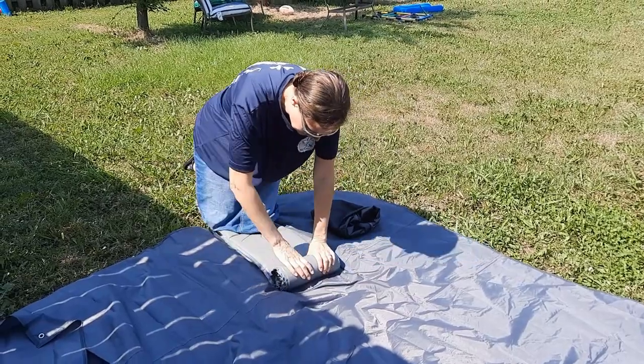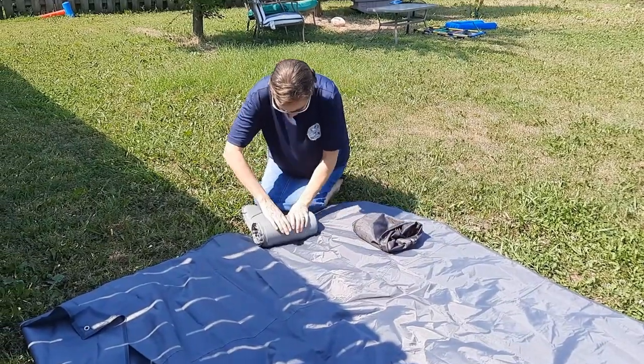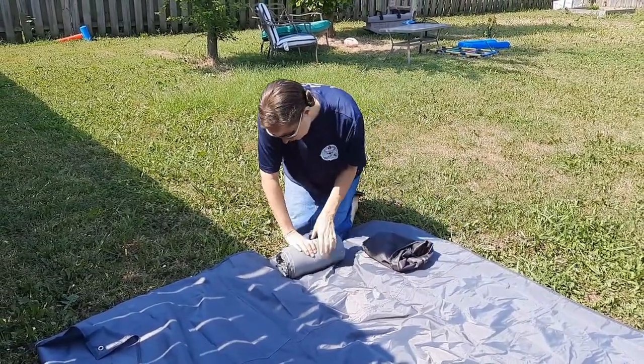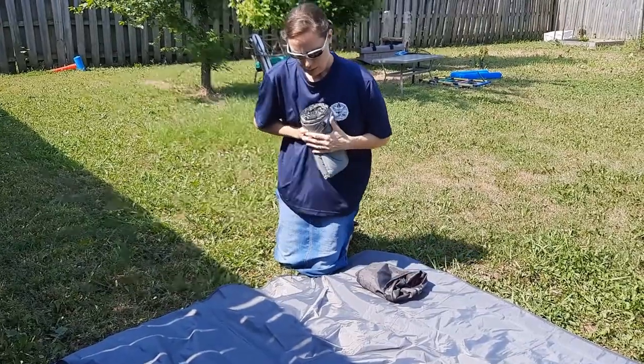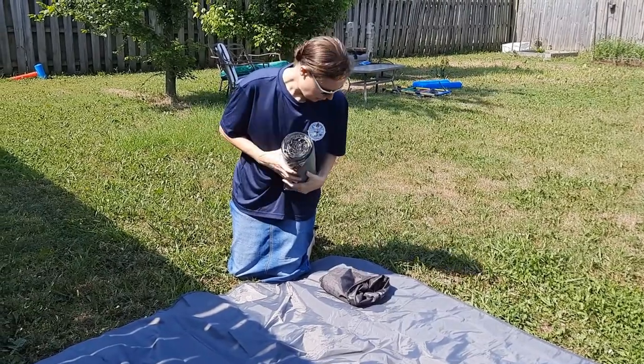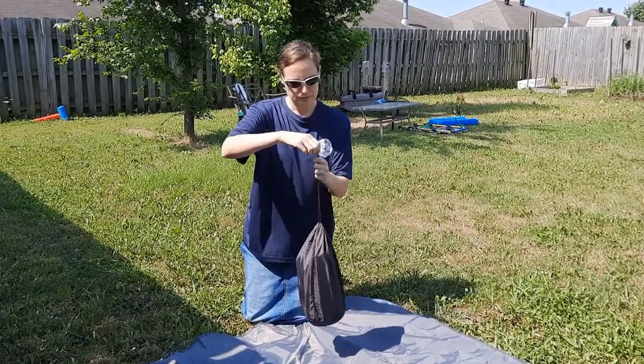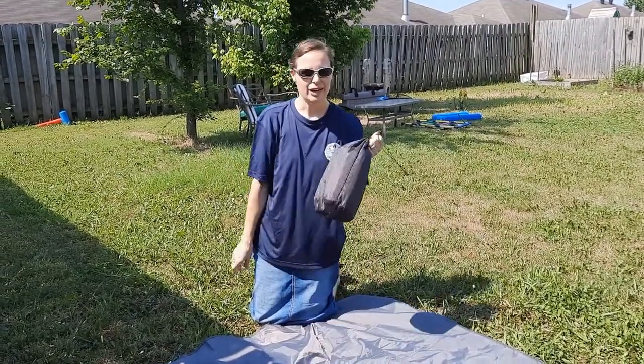As you can see, it rolls up nice and easy. As I'm rolling it up, the air is coming out the tube in the back. Once it's fully aired out, I close the valve so that it stays shut, and then you can see it easily goes back in the bag. There you go. So that was my first review. Be on the lookout for other equipment — I have lots that I will be reviewing, and hopefully this will help out another parent or scout when they're trying to figure out what gear will work for them. See you later.